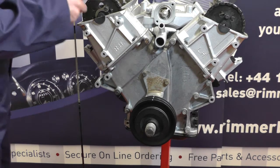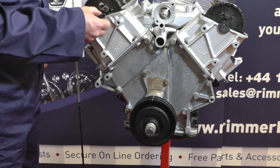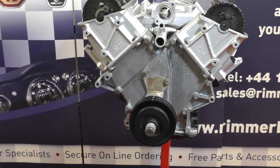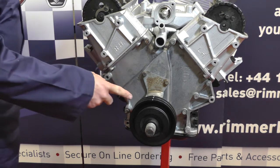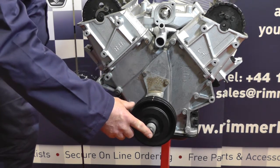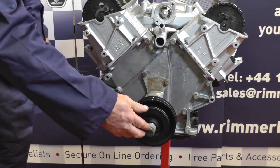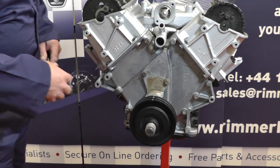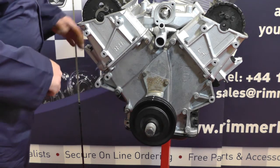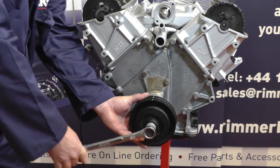Now we've lined up all the timing chain marks we need to remove these two little rubber infill pieces — put them to one side, they should always be replaced. The first job is to undo the main crankshaft bolt. To do this you need to remove the radiator and come in through the front underneath or from the top if you can. I usually use an impact wrench, but if you haven't got one you'll have to lock the flywheel and use a spanner or wrench to undo this.